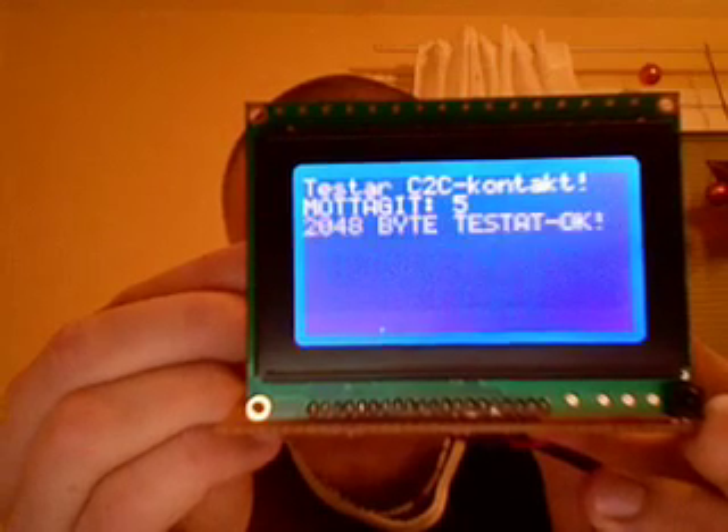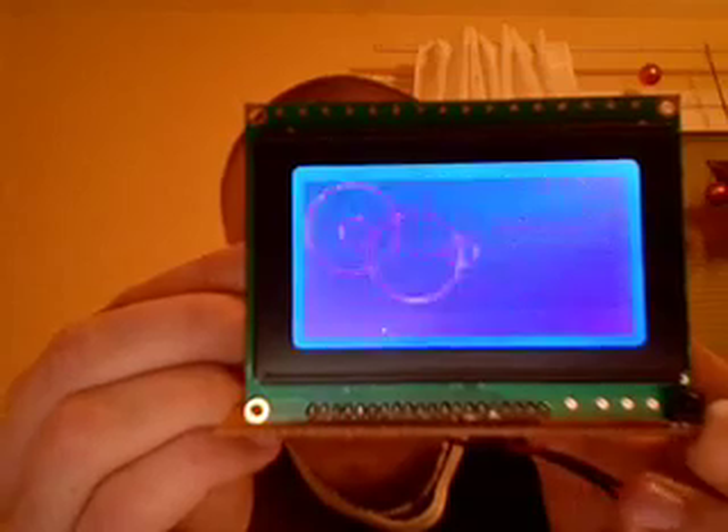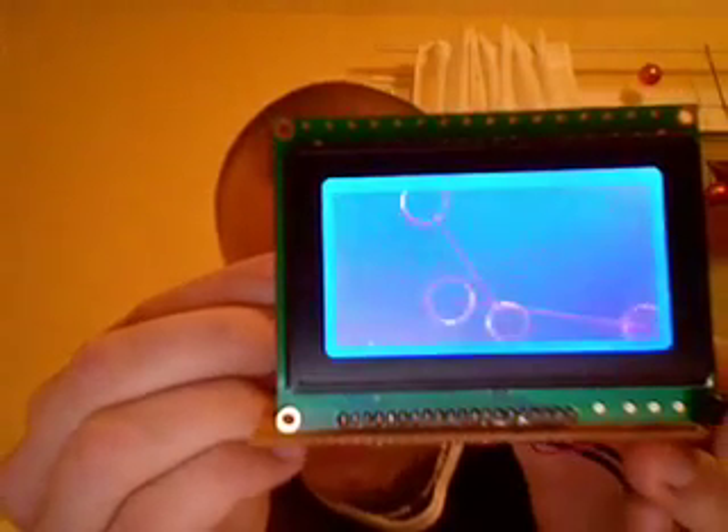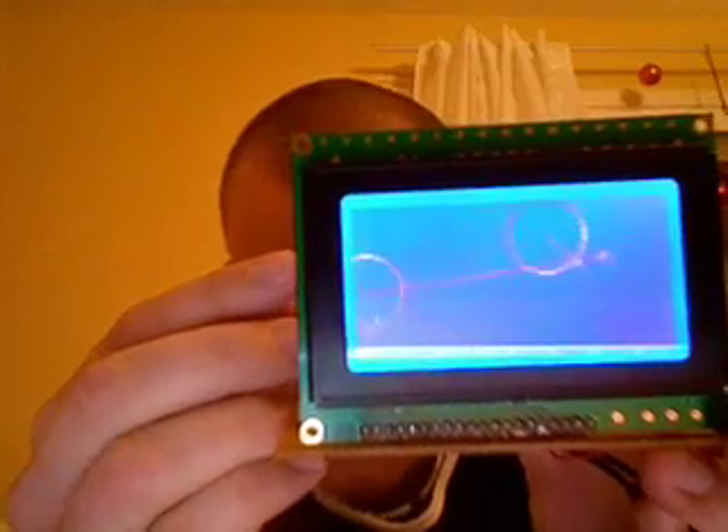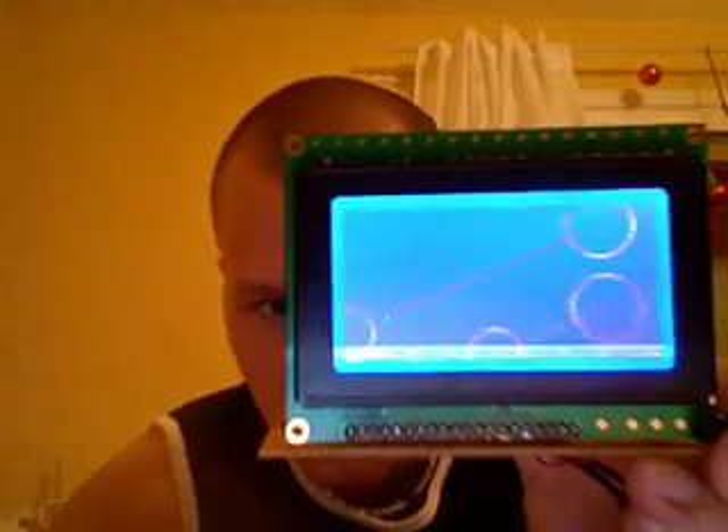Received 5. And now it's just drawing some things, just to show what the microcontroller can do.